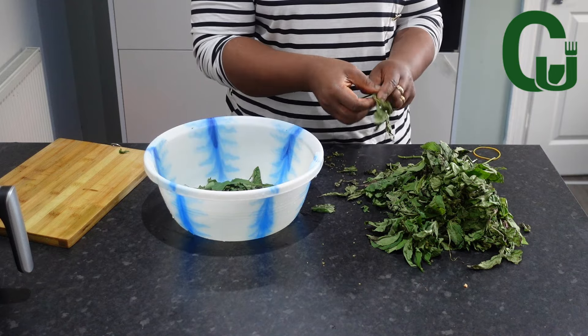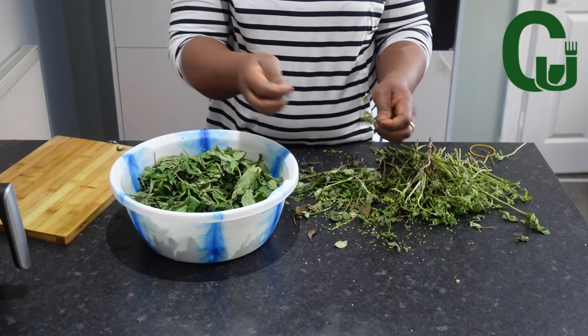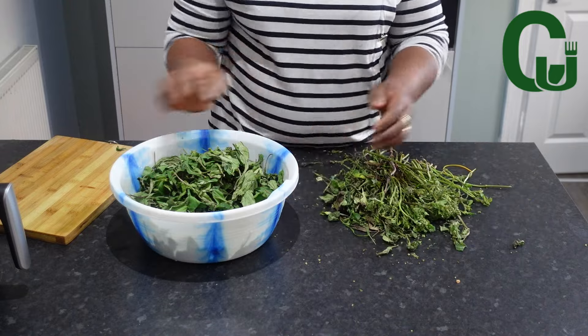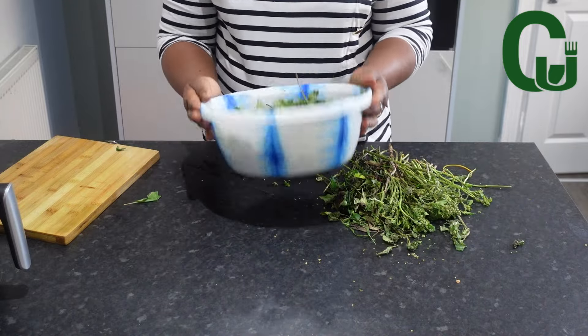Next, I'll pluck my scent leaf, wash it really well with salt, and set it aside.